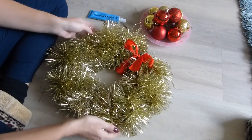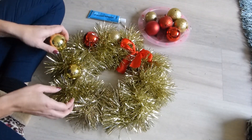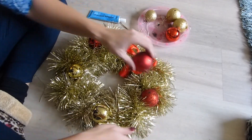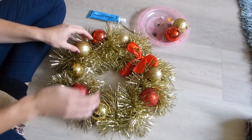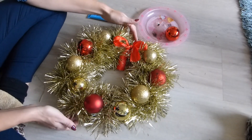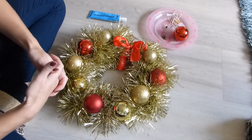And then you can start sticking your baubles on. Maybe first place them where you want them, and then stick them on with super glue. You don't have to use all of them — I think that looks quite nice. And then if you've got a door knocker, use a bit of string to tie it on, or otherwise use my door bow method — I've made a video for that.